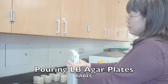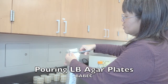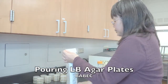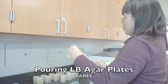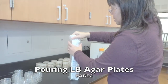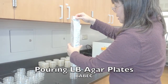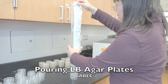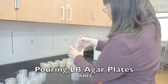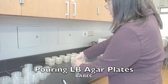Each sleeve holds about 20 plates. What you do is cut it as close to the top as possible so that there's room on these sleeves, and you're going to reuse these sleeves. Then you slowly tip it over and get all the plates out of the sleeve itself. Once you have the sleeve off, I like to separate them into sets of four, so you have five piles of four plates.